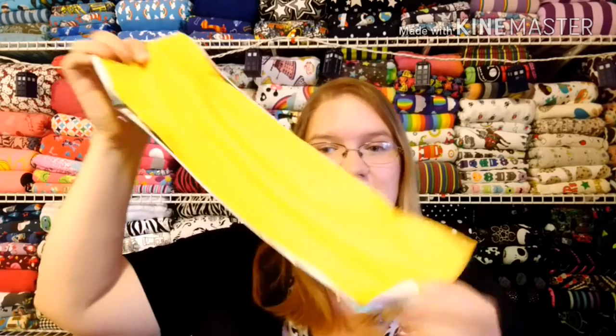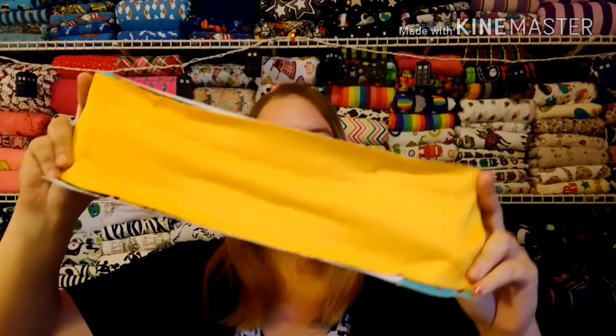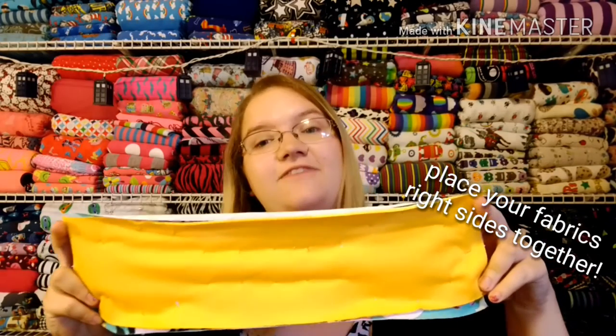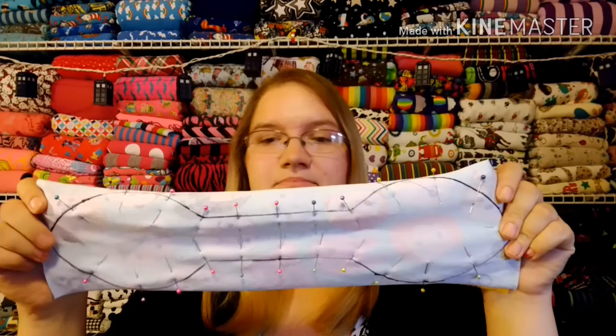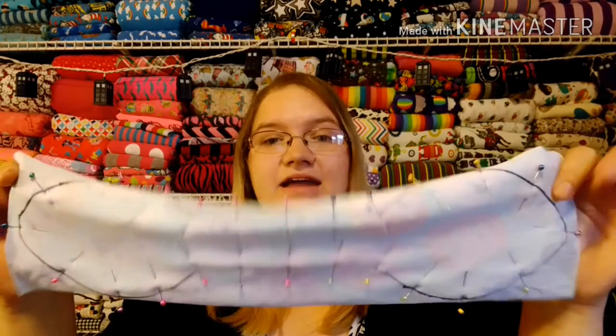To start, you're going to get your pattern. I like to cut two rectangles — one out of each of my fabrics — so here I have one minky fabric and one cotton lycra fabric. I like to lay those down on my table, trace my pattern out on them, and pin around.